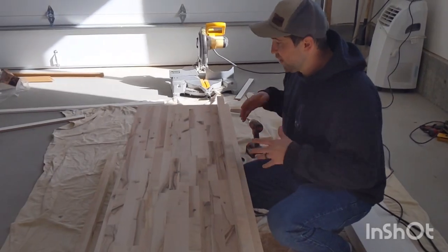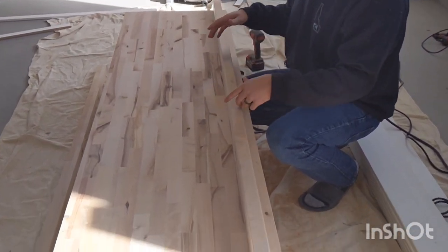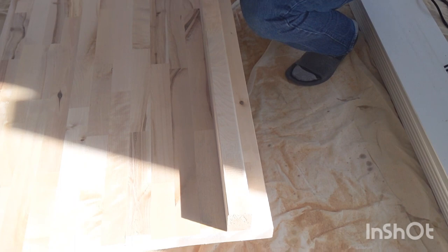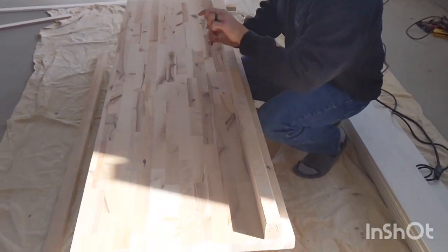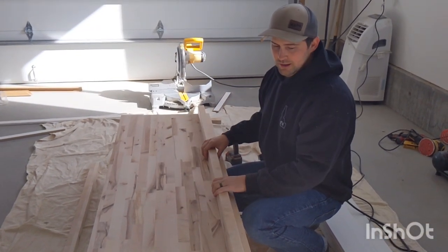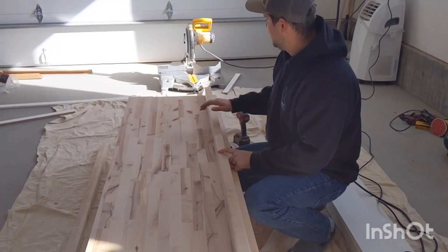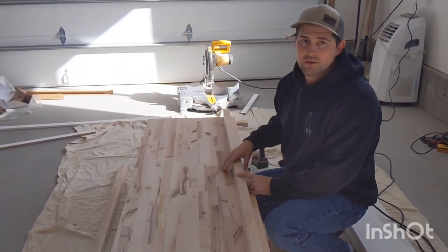So now we've got it cut down to size. We're going to put a little lip on the bottom. It's kind of hard to envision but essentially the bench is upside down right now. This will hide the kickers that we're going to be shooting onto the wall underneath to support the bench. Now we've got everything cut, we'll screw this on. Next step is to staple on the ledger board to the wall.